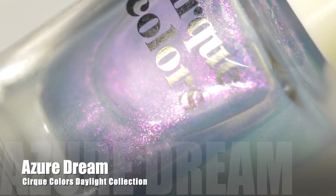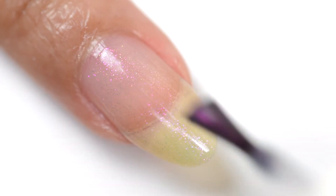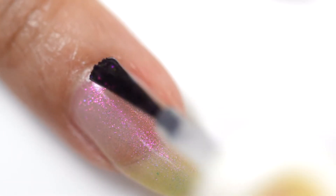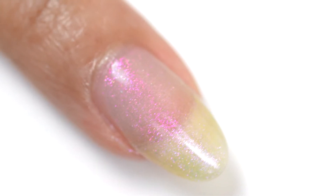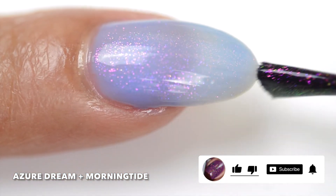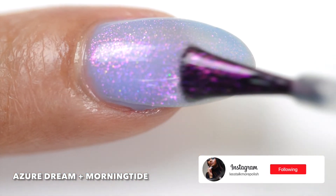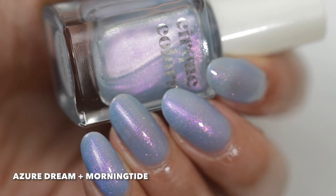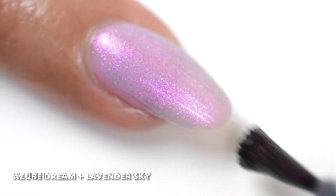Next we have Azure Dream, and on that first coat it's very sheer. In the bottle it's looking blue, but you really don't see much of the blue either wearing it alone on your nail or layered over another polish. The blue doesn't really show up much, but you can see those beautiful magenta, ink, iridescent shimmers coming through. Azure Dream layers really well over Lavender Sky Polish as well — the combination is really beautiful.